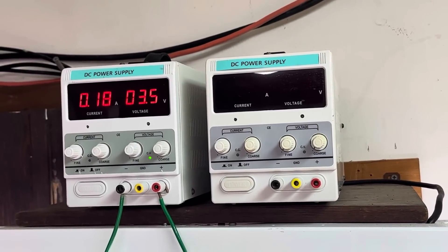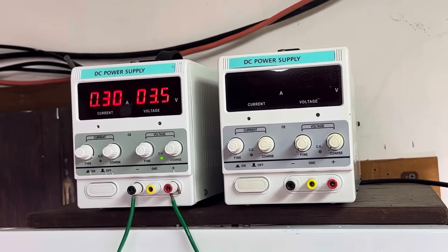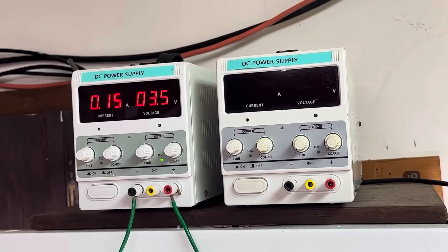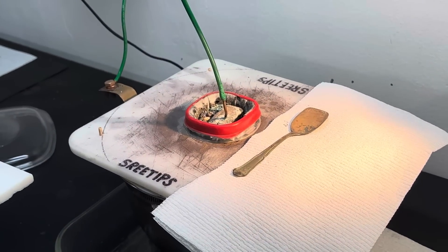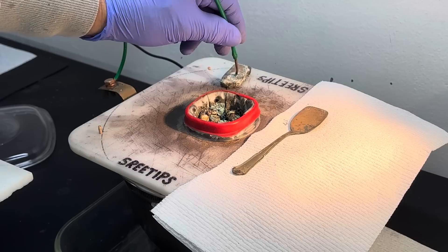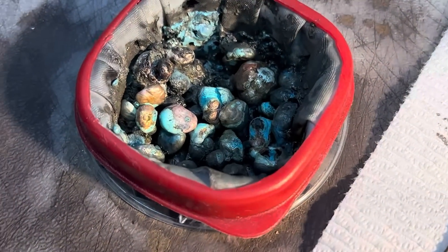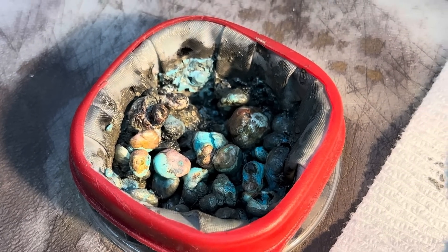Welcome back to my channel everyone, 3Tips here. You can see the current flow has dropped way off and is very erratic going through the cell now. I think what's happened here is the silver cell anode filter basket has become clogged up, and so it's interfering with the current flow through the cell.